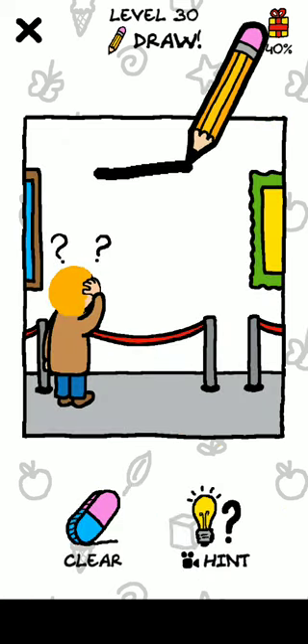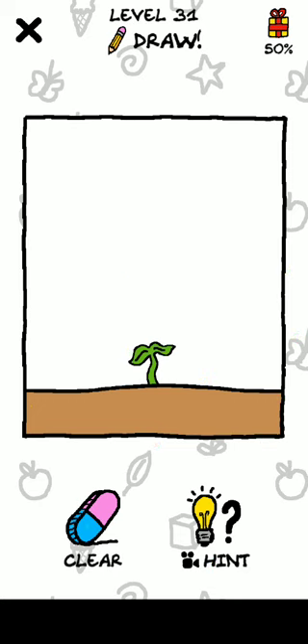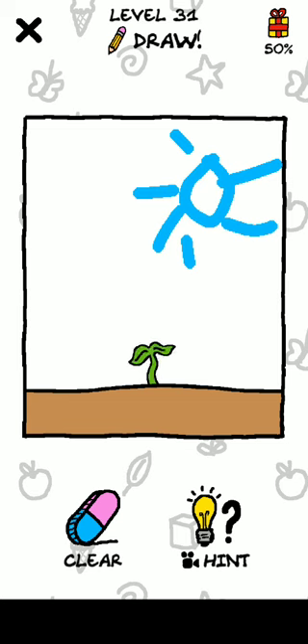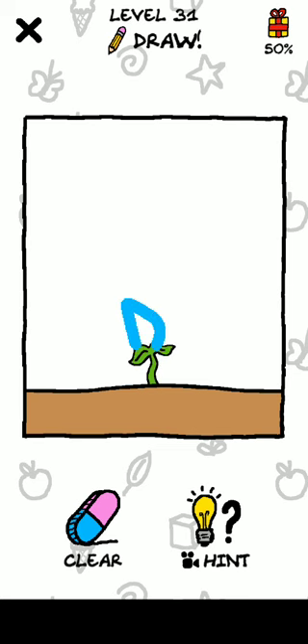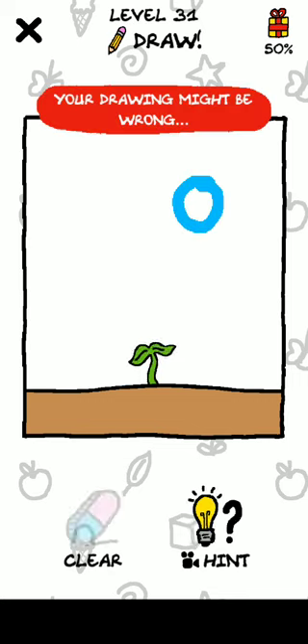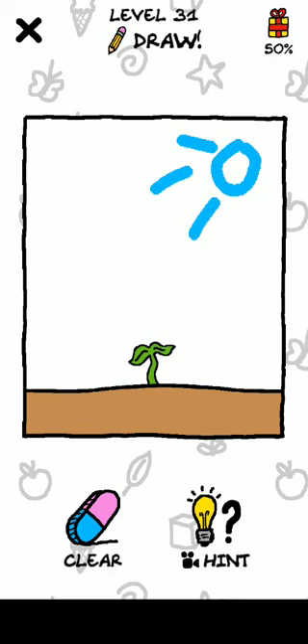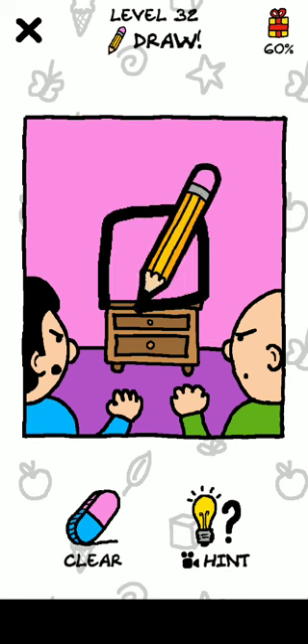Okay, next level, level 30 — just draw a frame. Level 31, draw a Sun. Okay, next, just draw a TV.